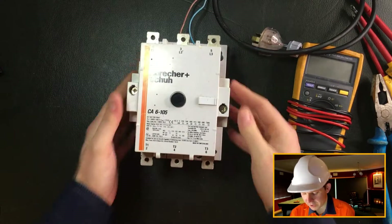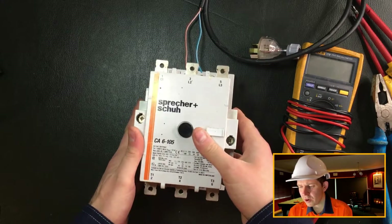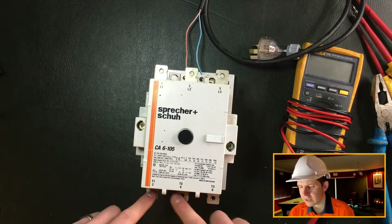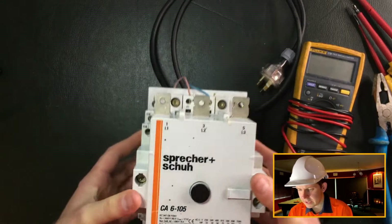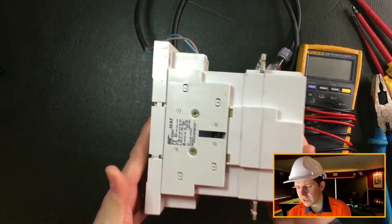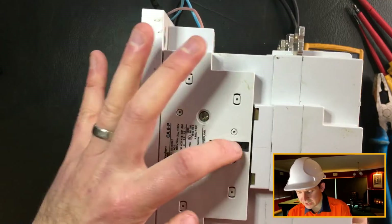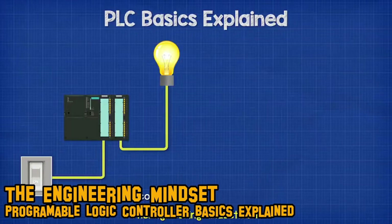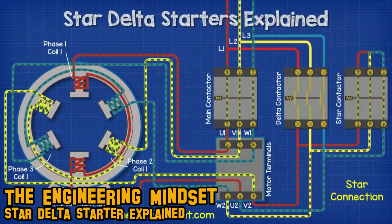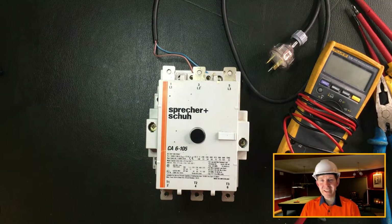Going around the contactor you can see the three phases - the three lines that come through and connect together. On top you've got the coil connection which drives the coil and brings in the contactor. On the side you've got the auxiliary connection, and you can stack a heap of these auxiliaries on top of each other. It's a mechanical mechanism that links into the back of the contactor. You might use these to signal a PLC that the contactor is in, or for interlocking - really handy for those auxiliary instances.